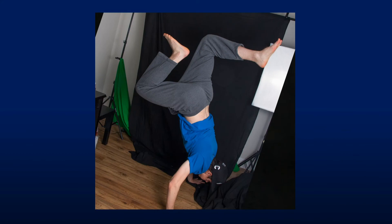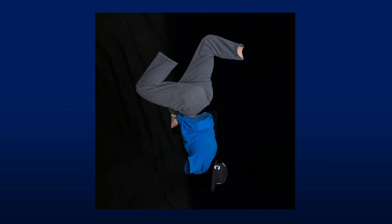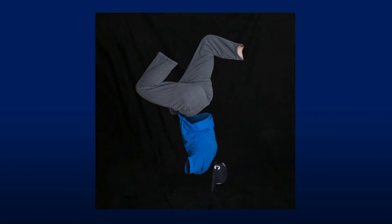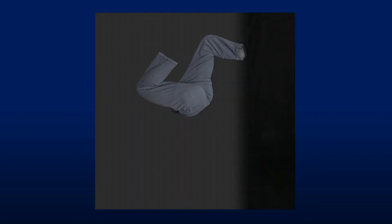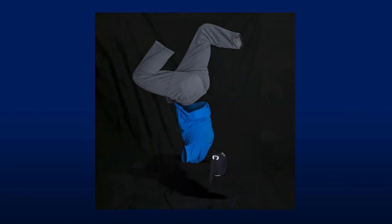I took this into Photoshop, and after masking myself out and adding the insides of the clothes, I had what was starting to look like a ghost breakdancer. As a final step, I gave the pants some color and put some subtle colors into the background as well.